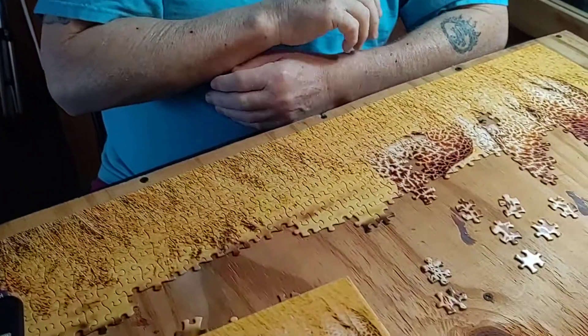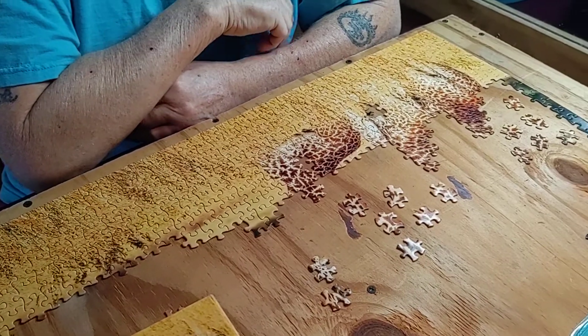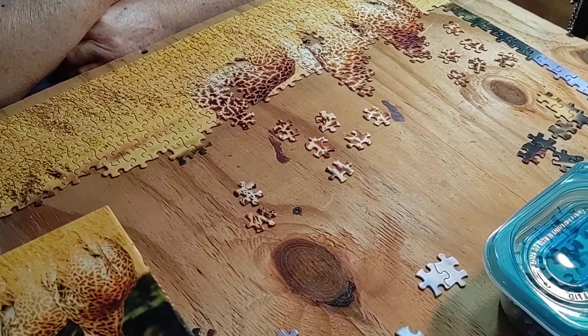We haven't got a lot of snow right now, only about four inches. But it's supposed to snow all day today, so it'll probably be a foot by the time I get out there tomorrow. This is what I do to keep myself busy in the winter so you don't get cabin fever and go stir crazy.